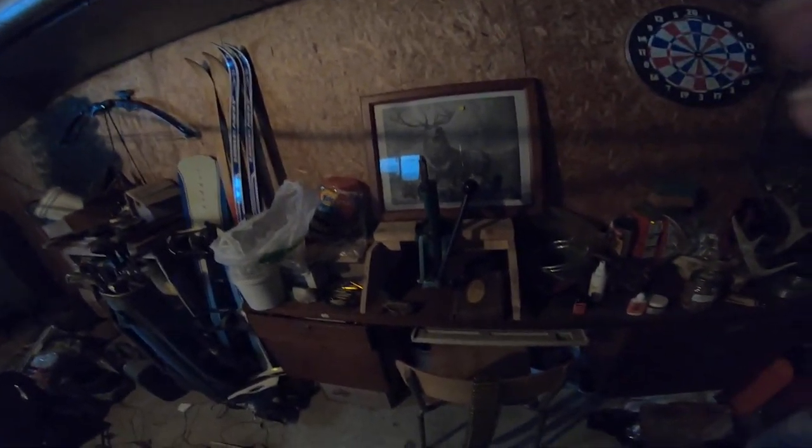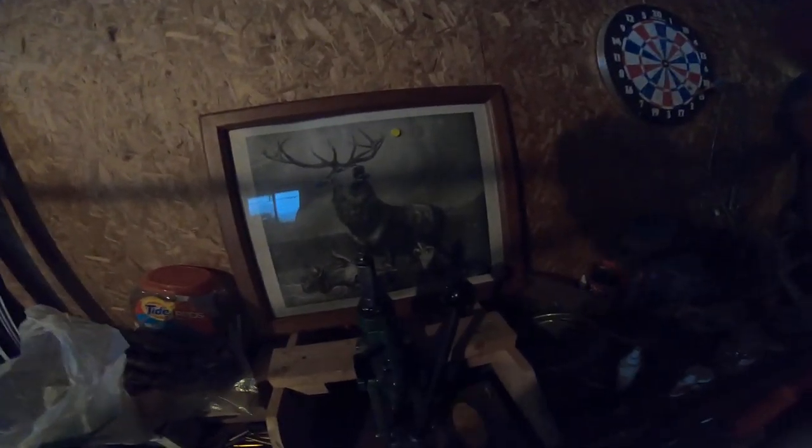I've got a different operation for you guys today. As you can see, my loading bench is coming along. I know it's kind of dark in here — for a guy who's a photographer, no lighting is embarrassing. I gotta get some lights hung up. Got some deer skulls, some clean brass, but I'm doing something a little different today.